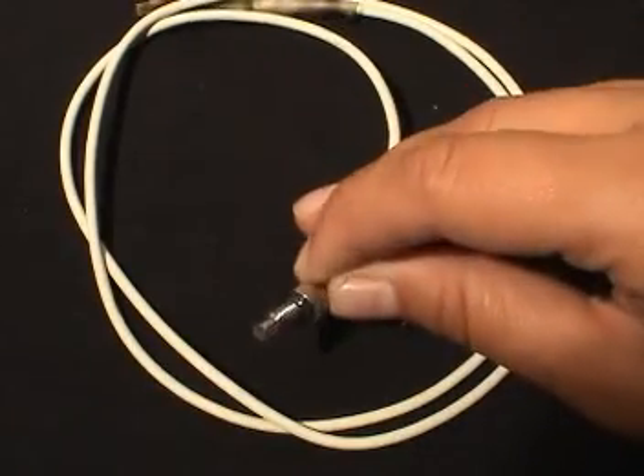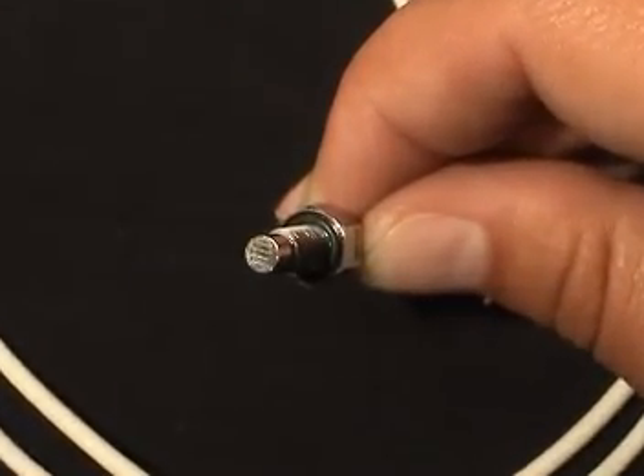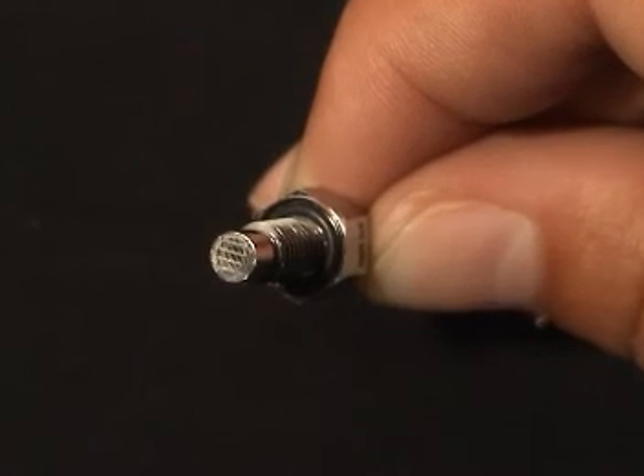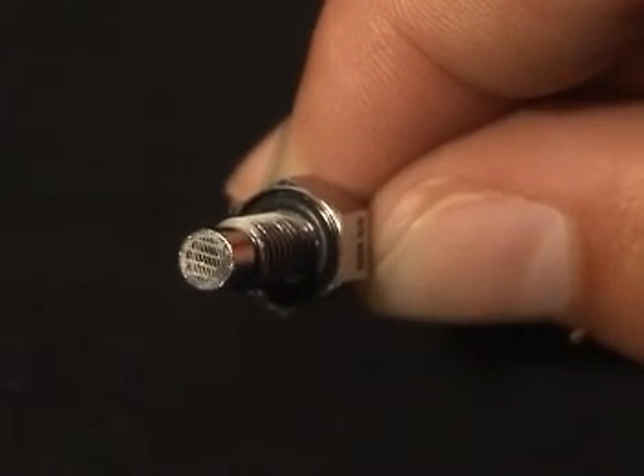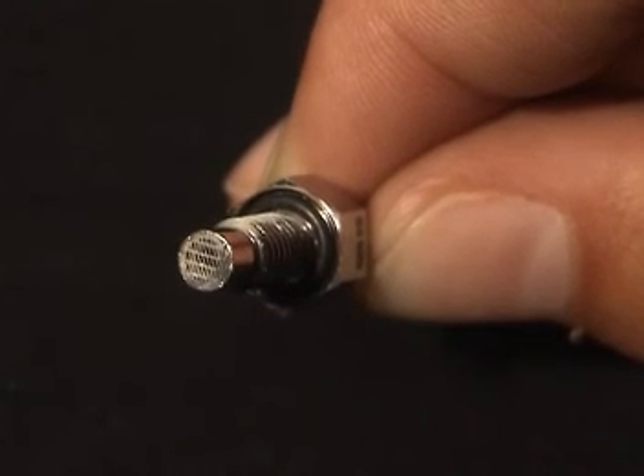This is a modern piezoelectric pressure transducer. Its tip contains a crystal that responds to pressure changes by generating an electric charge. The amount of charge can be converted to a pressure reading through calibration.